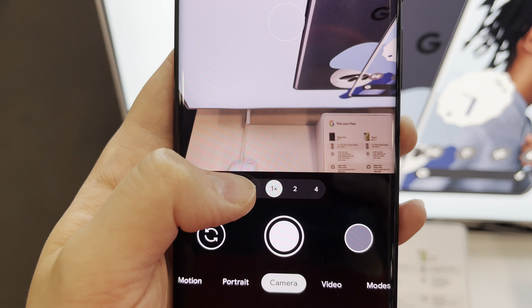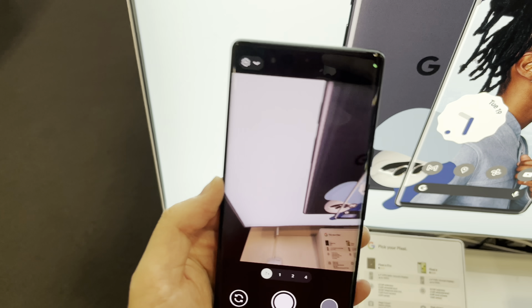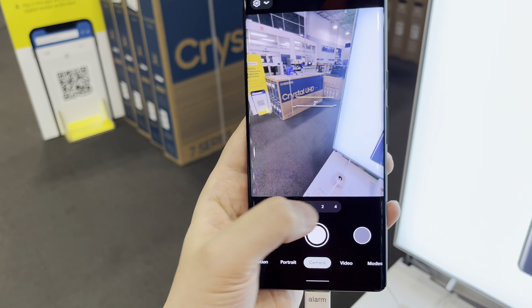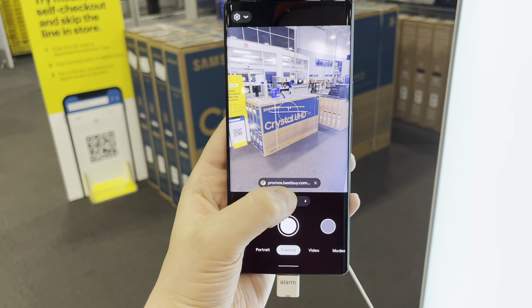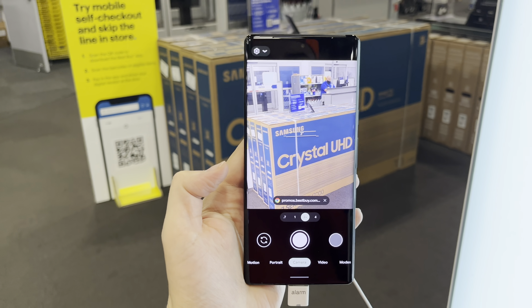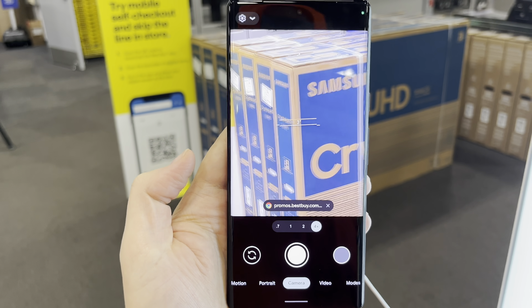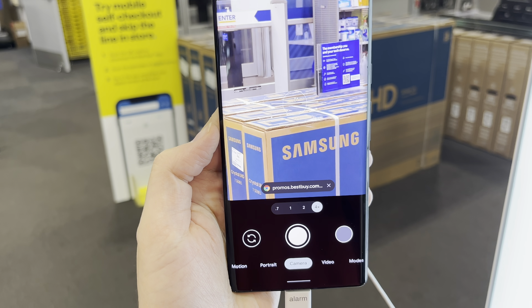So in the normal camera modes there's 0.7 ultra wide, which looks nice. There's also the normal wide, and there's also two times zoom, and then there's four times zoom. Looks pretty good.